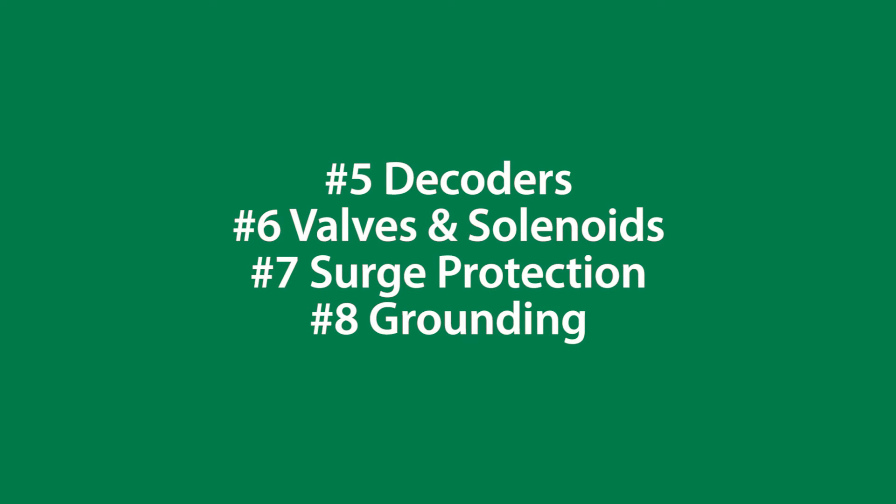Part three of our four-part series covers decoders, valves, surge protection, and grounding.